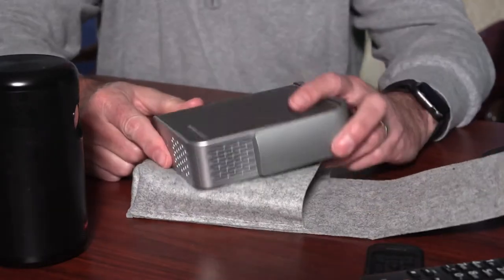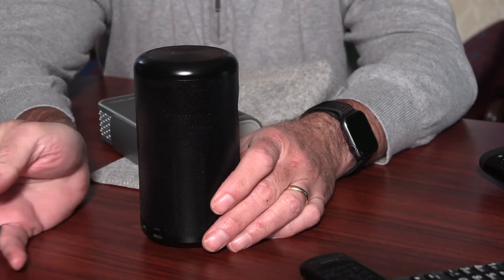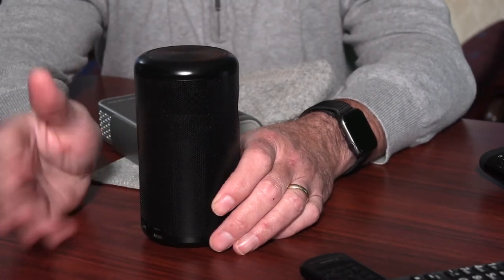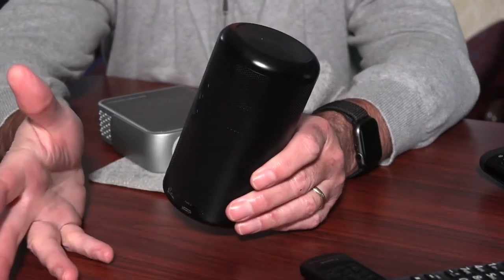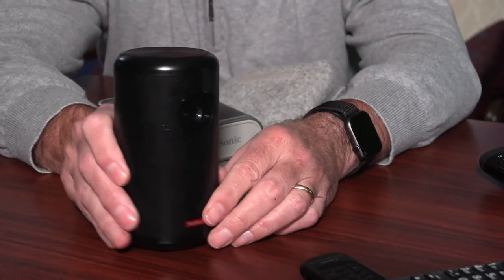You can do the same with the ViewSonic. Both projectors have great speakers. The ViewSonic M1 Plus has dual Harman Kardon speakers; the Nebula 2 has a 360-degree speaker. Both are plenty loud enough for a small group of viewers. You can add an external Bluetooth speaker or plug this into a soundbar, but I do think the Nebula speaker sounds a little bit better.